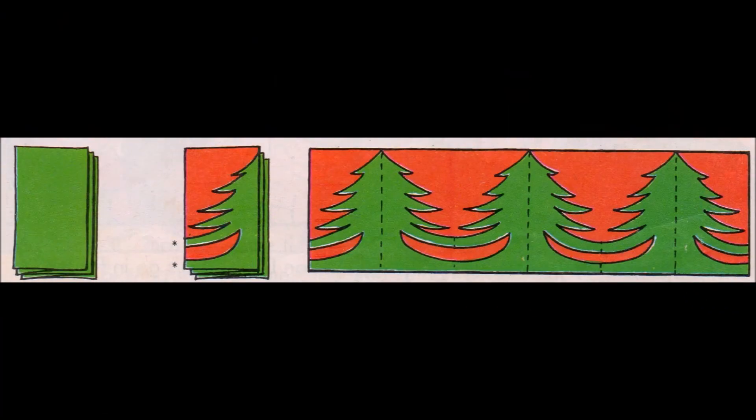Christmas trees. You need a long strip of green paper, a strip of white or red paper and some glue. Step 1: Fold your strip of green paper over and over, as shown in Figure 1. Step 2: Draw half a Christmas tree on the top fold, as shown in Figure 2. Step 3: Cut round the outline through all the folds of paper, being careful not to cut the places where you see a star. Step 4: Unfold your paper, then stick your trees onto a length of white or red paper.